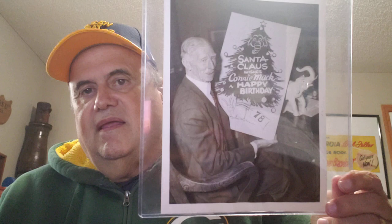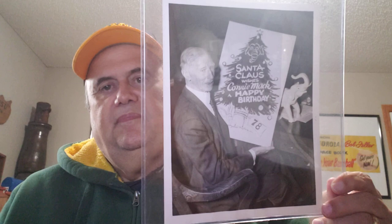Here's another fun one — Connie Mack, Santa Claus, happy birthday. I believe it was his 78th birthday. And that has paper taped to the back along with the stamp behind the paper.